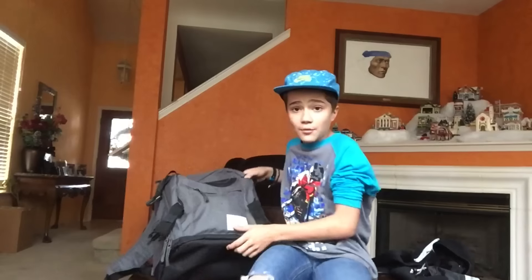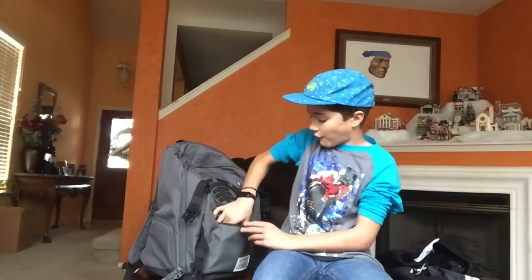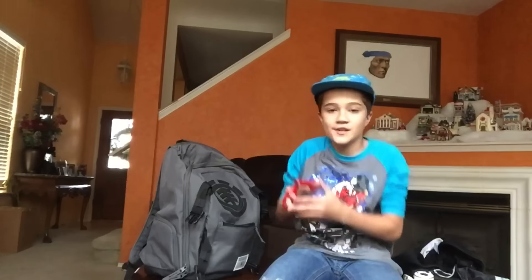Starting with the smallest pocket. First thing we have is this little speaker right here. I use this all the time when I'm chilling or skating with my friends — if we want to listen to music, we use that. Next I've got my skate tool. I use this like every day if I need to tighten trucks or my friend needs it. That goes right there.